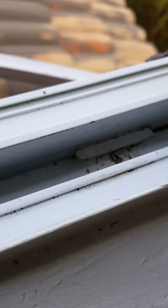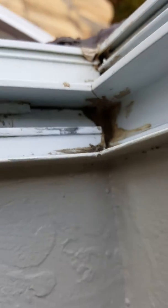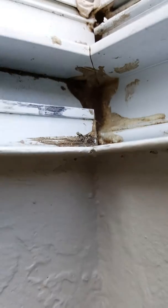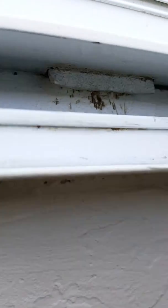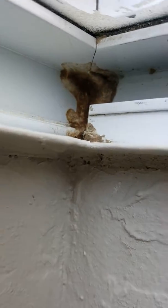They weren't plugged up 100%, but they were plugged up enough to slow the drainage down, which allowed this whole cavity to fill up with water. And then eventually it seeps in at the corners. This is the original silicone from when the window was built. And what we're going to do, just to add another measure of water prevention, is add some new fresh silicone and kind of seal this up even more. But now that we've got these gutters open...